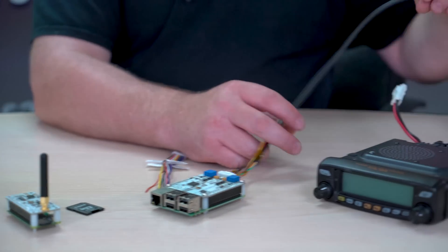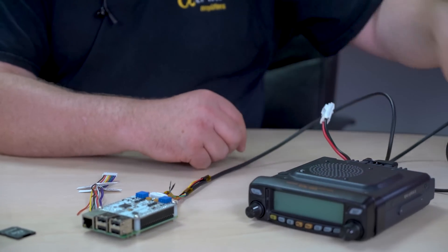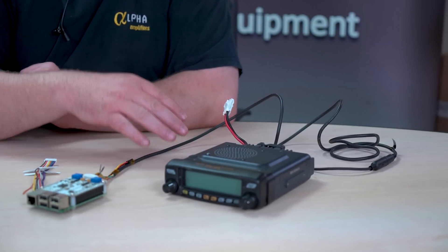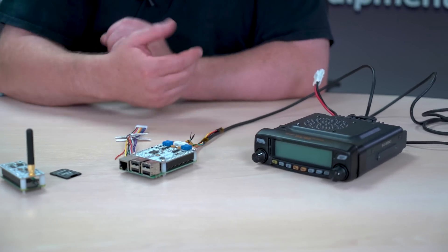What I've done here is I've just used a simple CT39A and then converted it with the CT164 for the FTM-100 — or it'll even work with an FTM-400. Brilliant stuff.